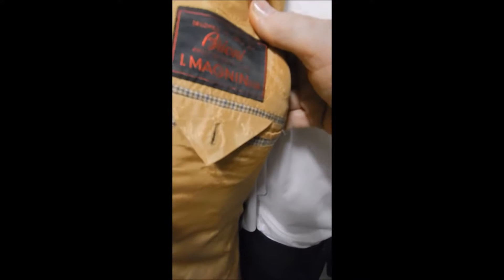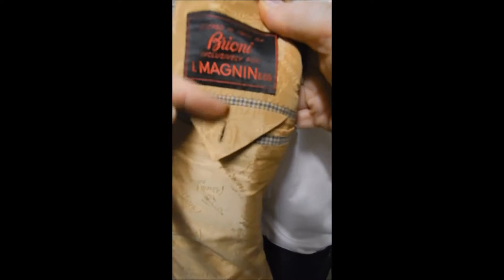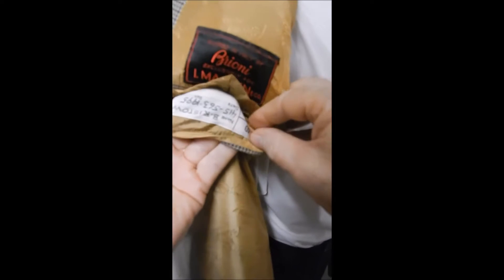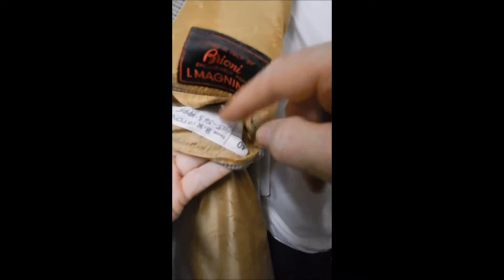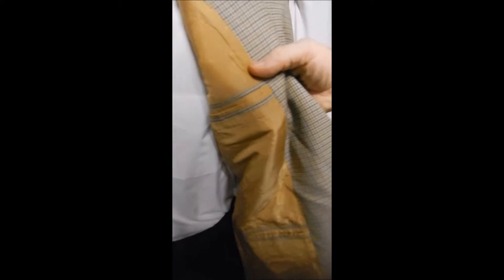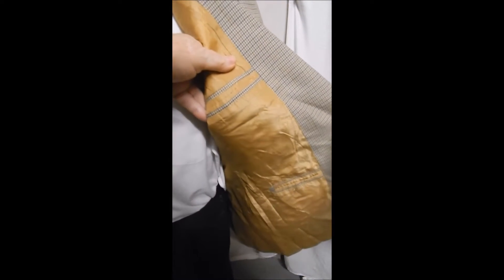It's got the Brioni cut and hand stitching, beautiful lining. This was bespoke — it's full satin lined, and over here we have the same hand stitch cut.